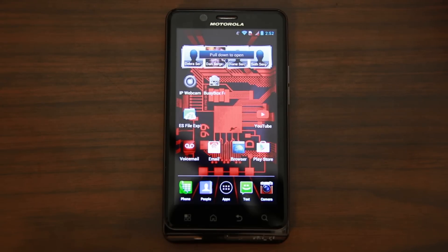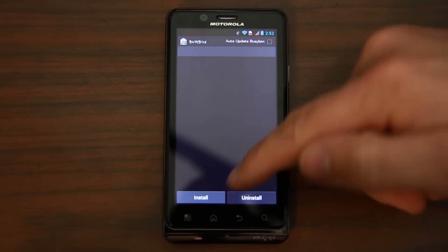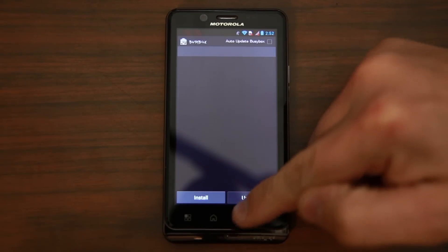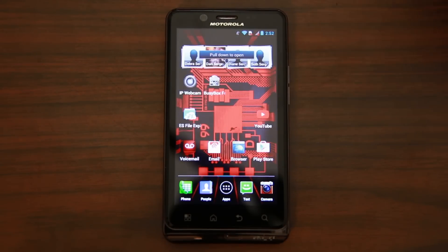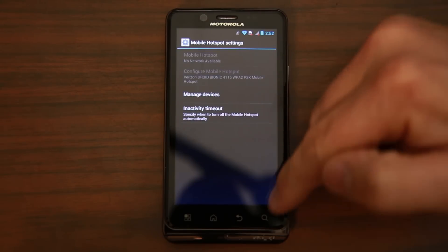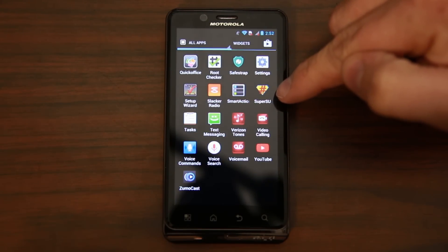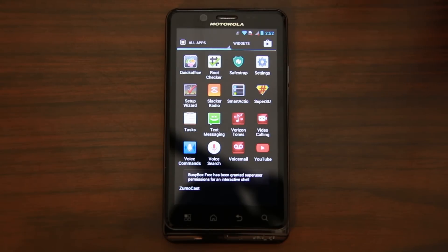To install CM12 unofficial Lollipop, there are going to be some prerequisites on the Droid Bionic. One of those is to have BusyBox installed — it's an application you get from the market, you hit install in the app and make sure it's installed correctly. You're also going to need root access on your device, and with root access you need SuperSU. Most people that have a Droid Bionic already have SafeStrap installed as well.